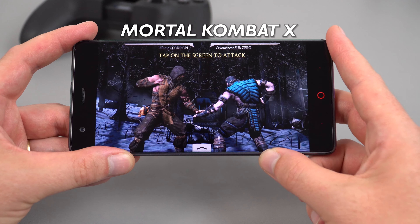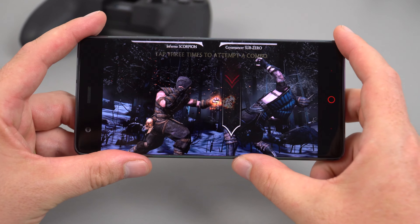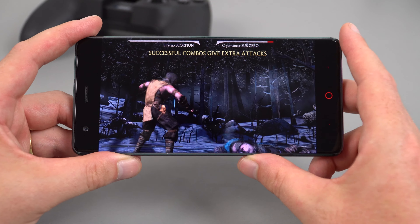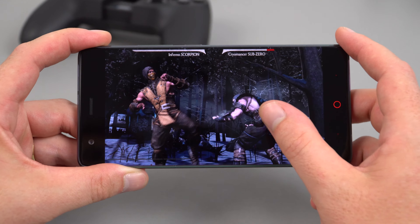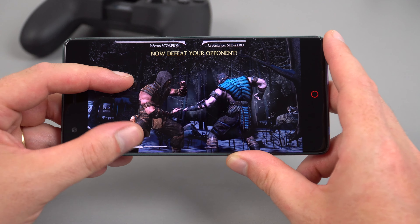This title here is Mortal Kombat X. It's another touch-based only game, so no using the joystick on this one unfortunately. You can see it's running fine — perfect, as you'd expect.